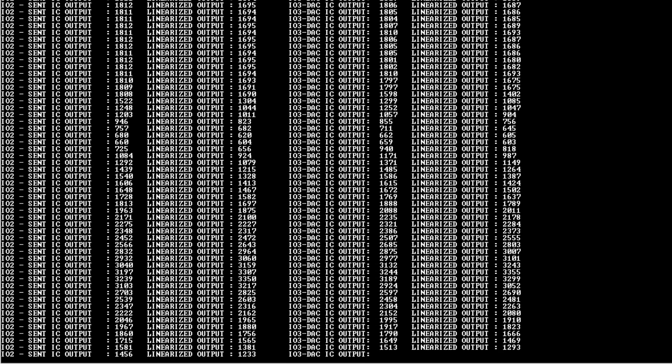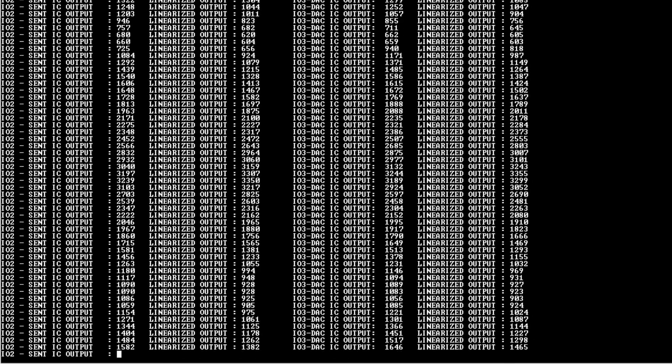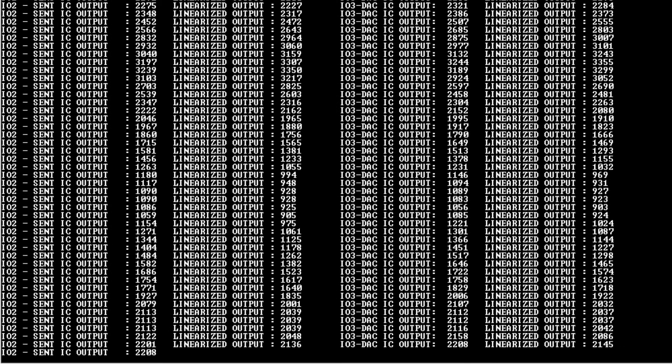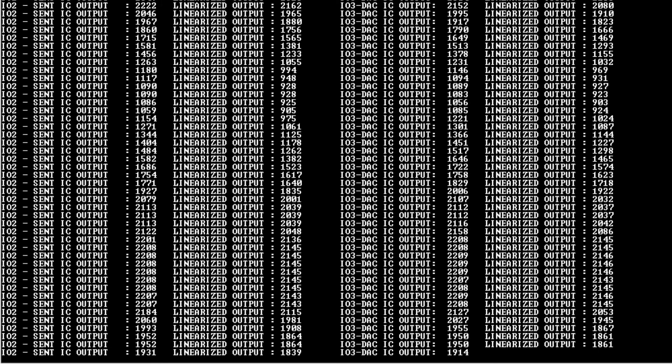In this way you can capture the linearized output from your external microcontroller. In this video we have used the LXM9518 to demonstrate this.